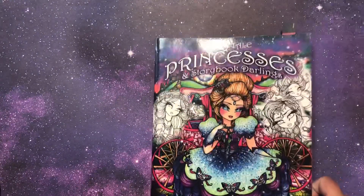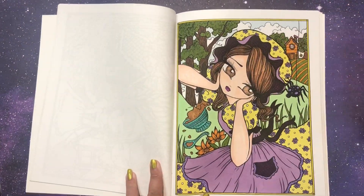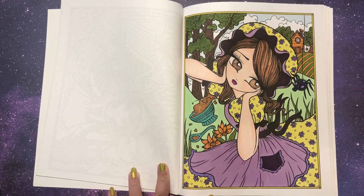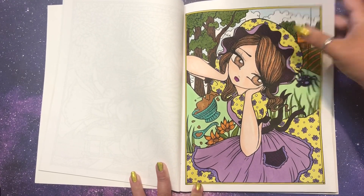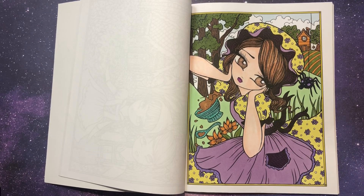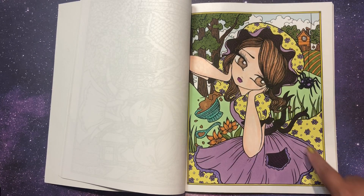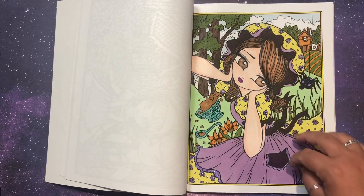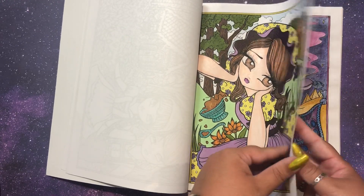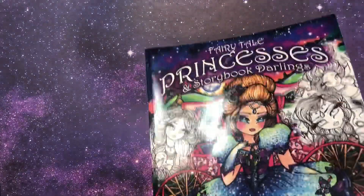For my final two books: I did a page in Fairy Tale Princesses and Storybook Darlings — I actually did a buddy color with Jamie from Jamie's Coloring Love and we picked Little Miss Muffet. Purple and yellow are my favorite colors so I went with that. I did mixed media — her skin and hair in Prismacolors — and then I switched to Cali Art markers after seeing Jamie had done that. I also used glitter gel pens on the flowers and a little bit everywhere else. I love looking at Cali Art markers from the back — the reverse image looks super cool.